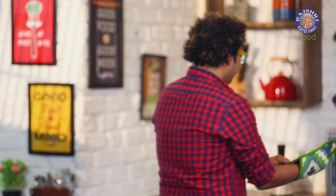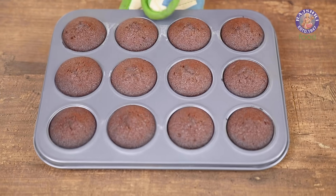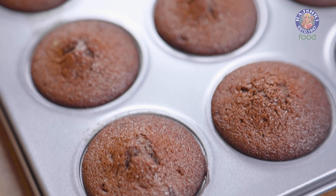Looks like the cupcakes are done. Our cupcakes are baked and ready. Allow these to come to room temperature completely. Once cooled down completely, it's time to demold these and make them look like the quintessential Black Forest Cupcakes.